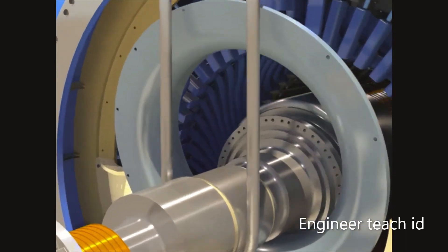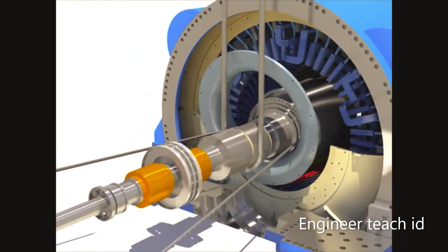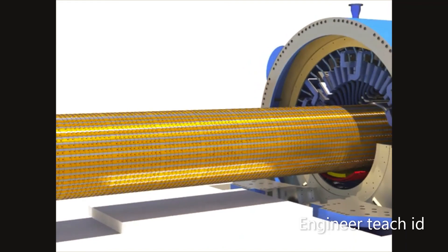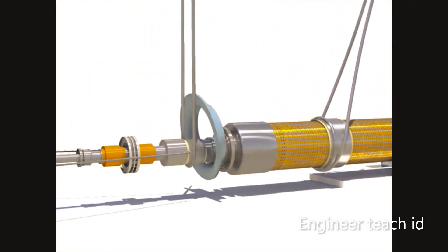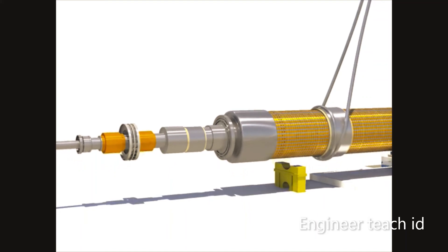Attach eye bolts to rotor fan boss at collector end and connect to hook for rotor draw-out by wire ropes and chain blocks. Draw out the rotor. Protect the rotor core with press board and rotor core protector. Lift and disassemble the rotor.